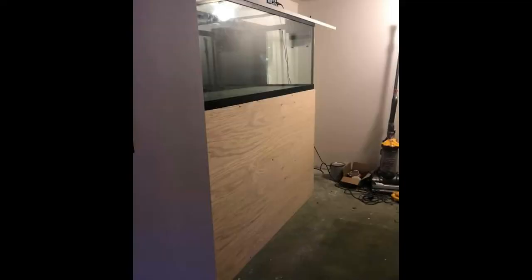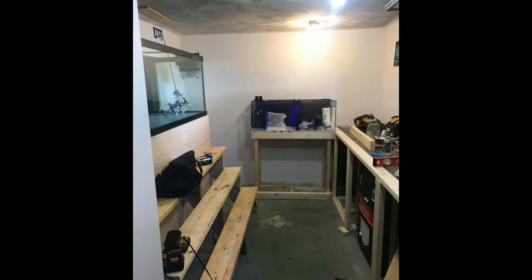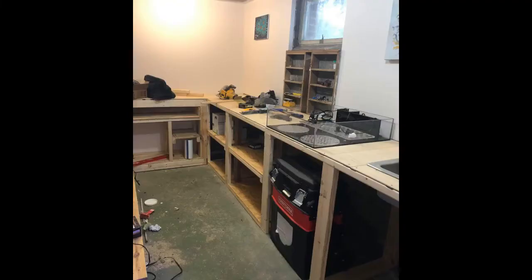We put all the front facing on and installed the steps. Why steps you may be asking yourself? The top of the tank sits at six feet and the last build was tough to get in and out of. This feature was well worth the time to put on as we use it constantly.